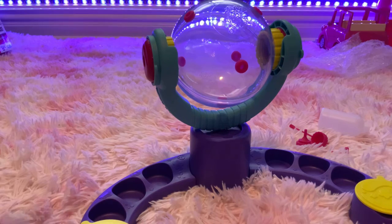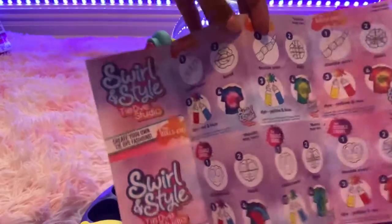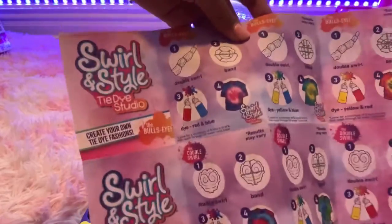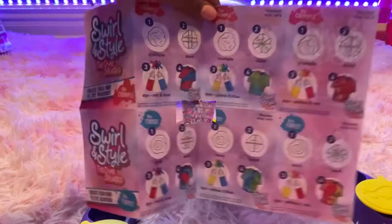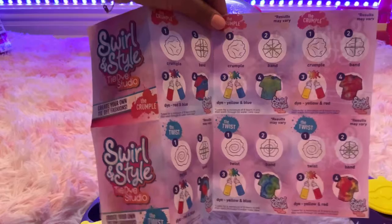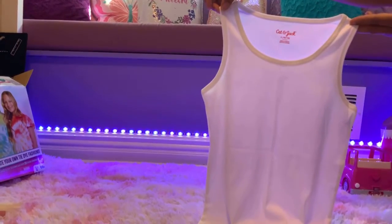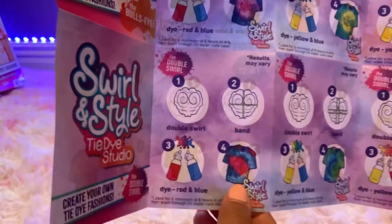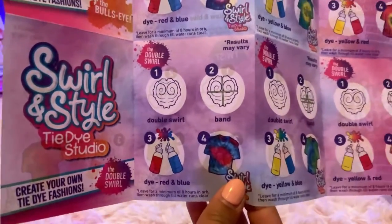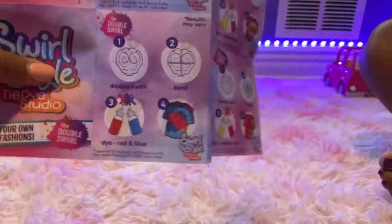Now that we've set everything up, we can choose our colors and tie-dye design. This paper shows how to put your rubber bands on to get a certain look. This is our shirt — it is a tank top. I've decided to do the double swirl design, number four. It might come out a little different than the picture because our shirt is a tank top.